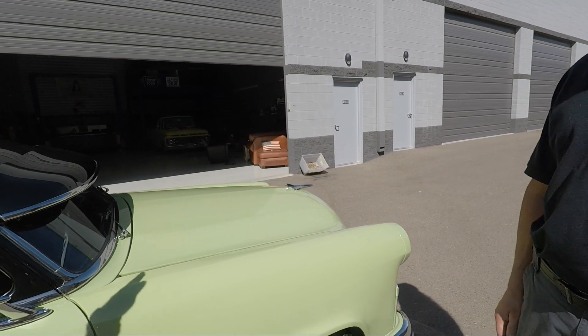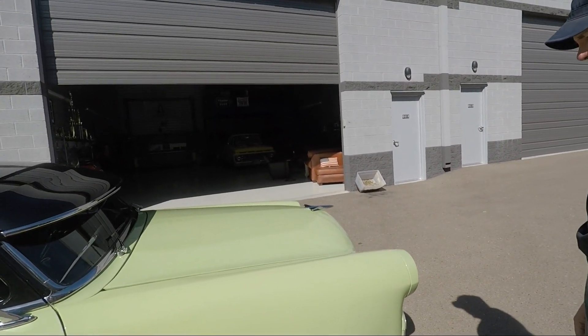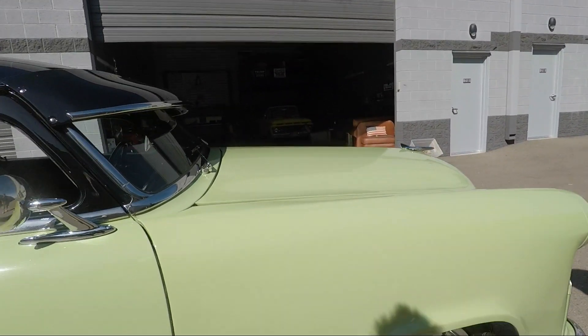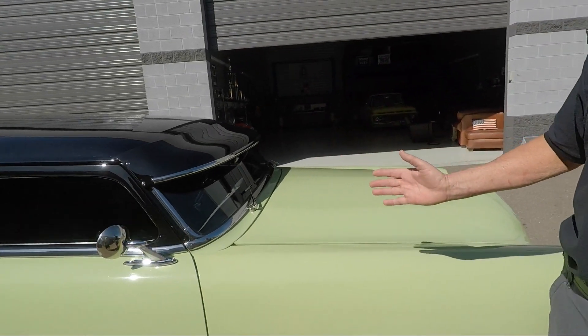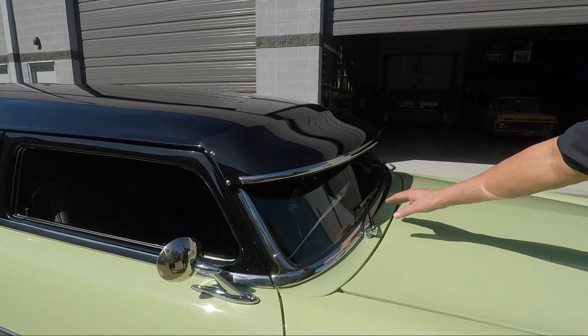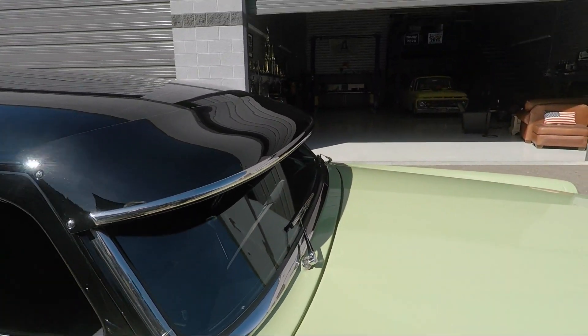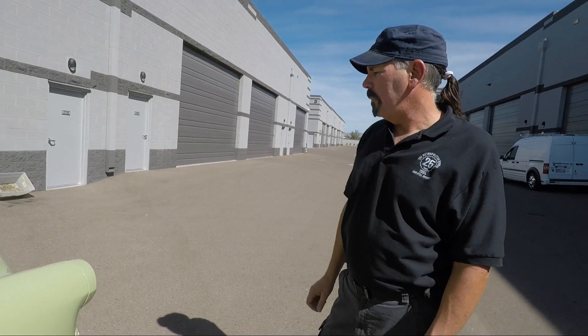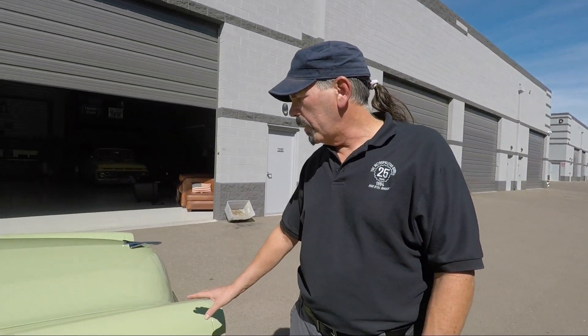It gives it that aggressive gangsta look — back in Jersey, yeah. It's a Custom Line. The wipers were straight but we cut them and braved them because I didn't like the look, so now we've got that little angle look — a little lower profile.